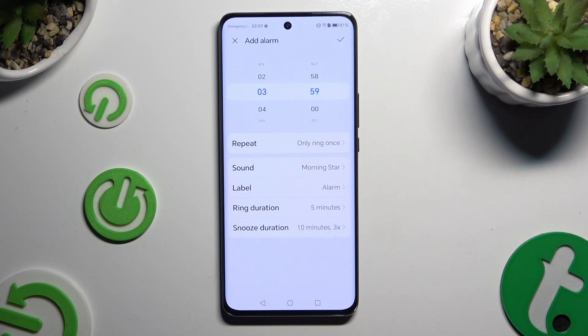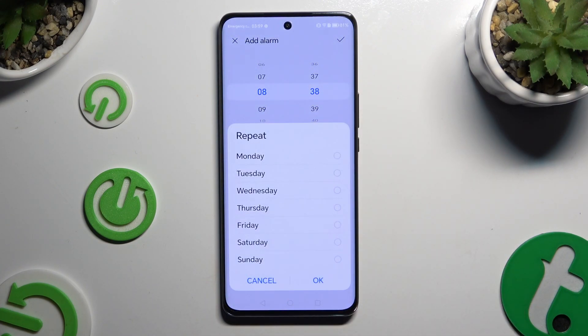Set up the hour at the top. Then click on repeat and tap on the days of the week that you wish to set up. To save them, select OK.